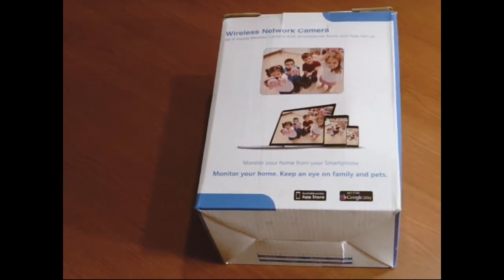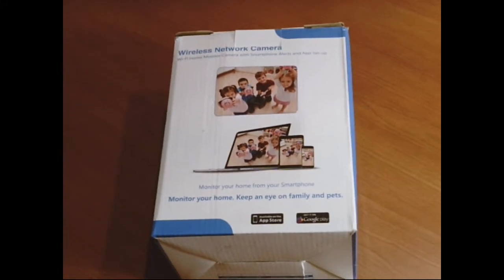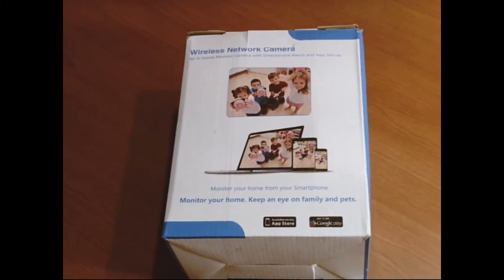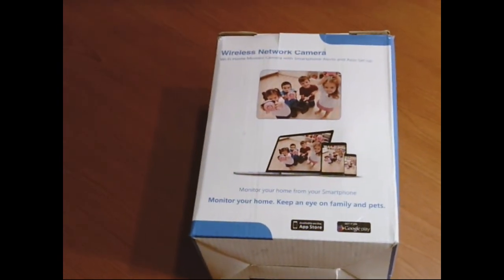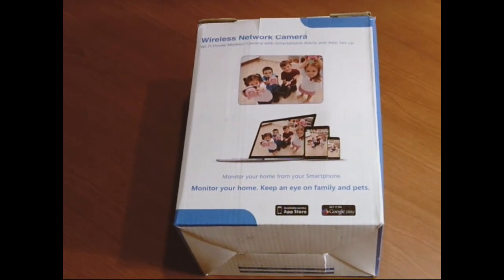So there it is — some thoughts and concerns about what I do with this. I plan to use it hopefully in the future, and if I find something better I'll definitely let you guys know. Thanks for watching the video. As always, check us out on Patreon and other social websites. Thanks again.